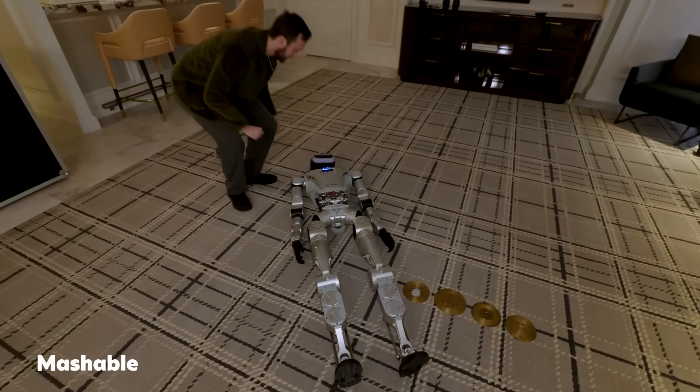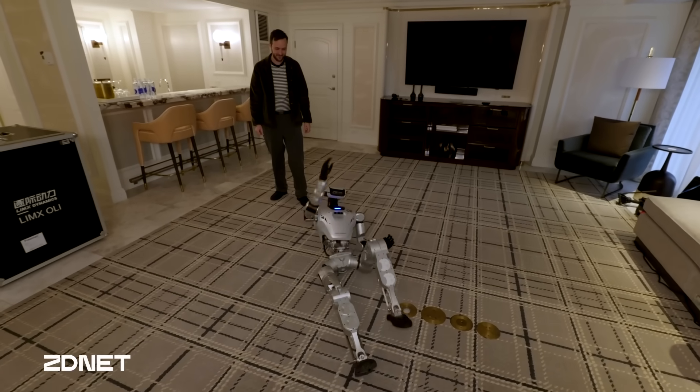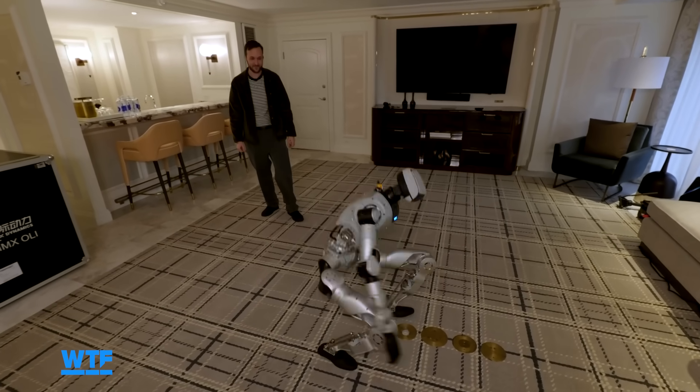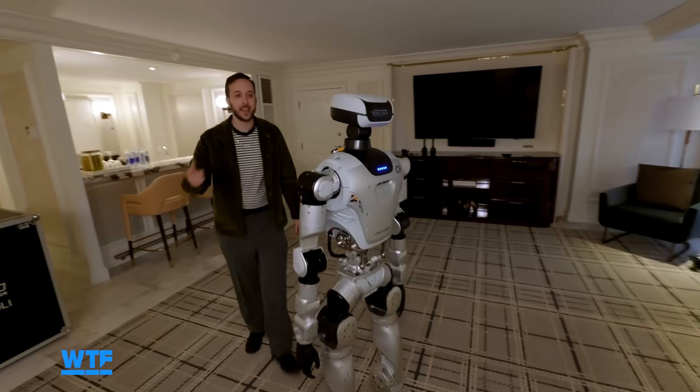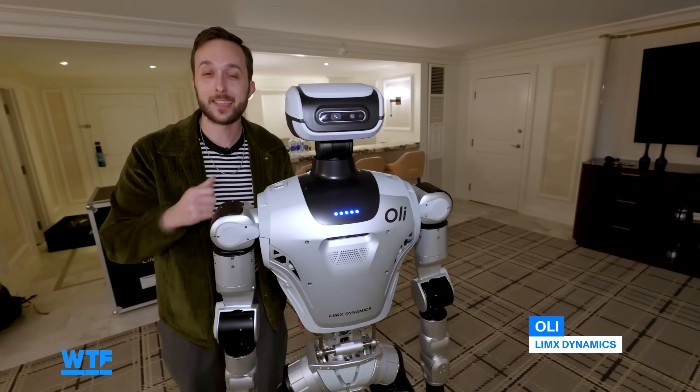Ollie, get up, it's time to do the video. This is Ollie from Limix Dynamics making its U.S. debut. Let's see what it can do.